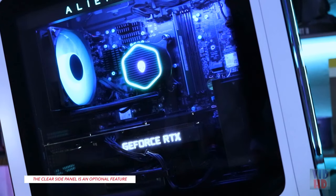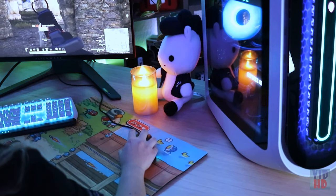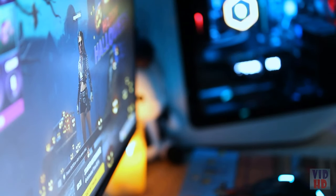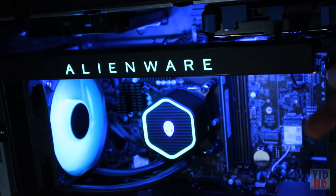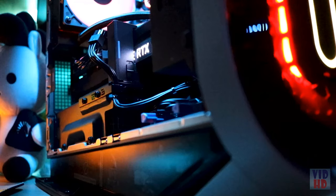Now I want to show you my favorite part: the optional clear side door. This is made with a scratch-resistant multi-layer resin. This also shows how much thought and care went into building the inside of this system. As a bonus, you can also see the internal RGB and the premium components, both of which I'll get into a little later.